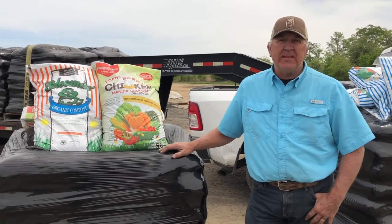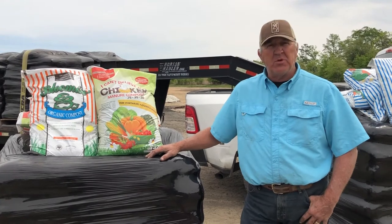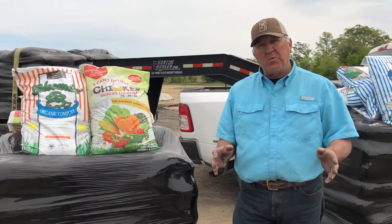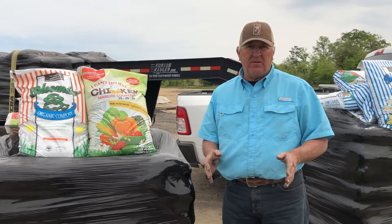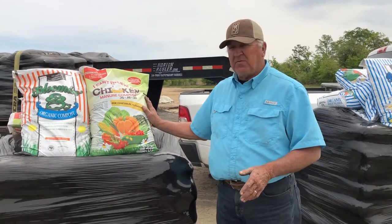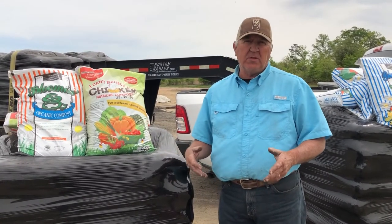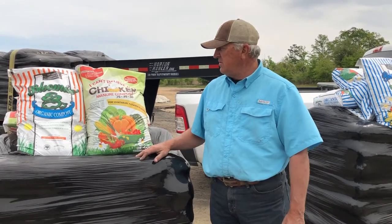This is Tim McCormick from Humble Acres Organics. I wanted to talk today about our compost — our chicken manure compost and our Bloomin' Easy. The first thing we want everybody to understand is that they're both the same product; it's just a size difference. The chicken manure compost is a 50-pound bag and Bloomin' Easy is a 40-pound bag, so it's just easier for people to tote around and move.